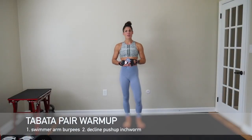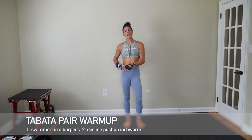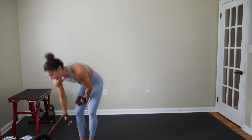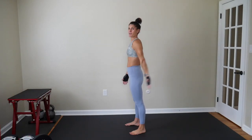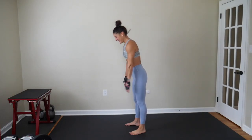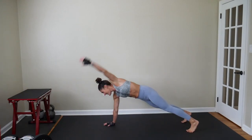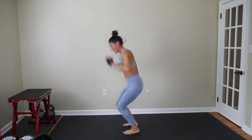I am ready to hit start on this warmup. We are doing swimmer arm burpees paired with a decline pushup. Hop your feet down, inchworm out, push up, inchworm back, hop your feet back up. You have a 10-second countdown. Swimmer arm burpees — we're going to go into a burpee, get a pushup, and do swimmer arms forward and back. So hop down, get a pushup, and get a nice swimmer arm this side and this side. Hop it up, jump.